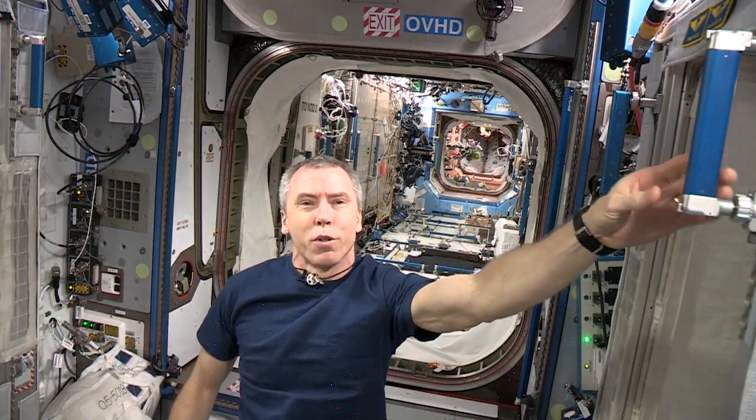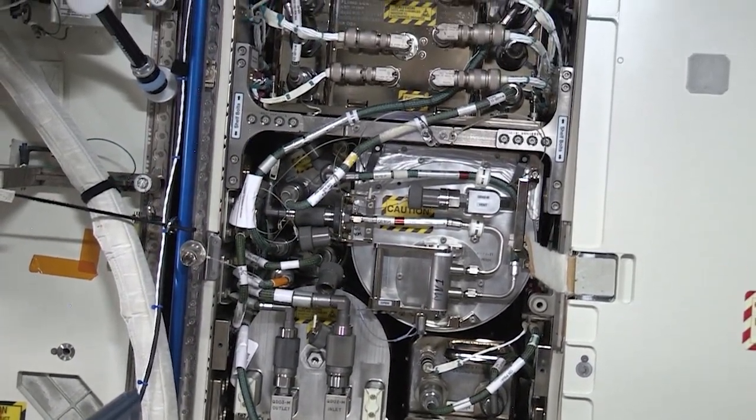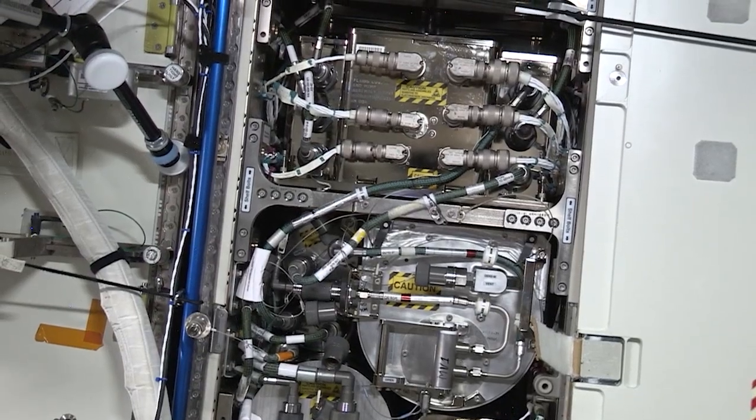Hi, I'm NASA astronaut Drew Feustel. Welcome to the International Space Station. On our station, our water recovery system is vital to our mission and our survival. Want to know why and how we recycle and filter our water? Let's go!